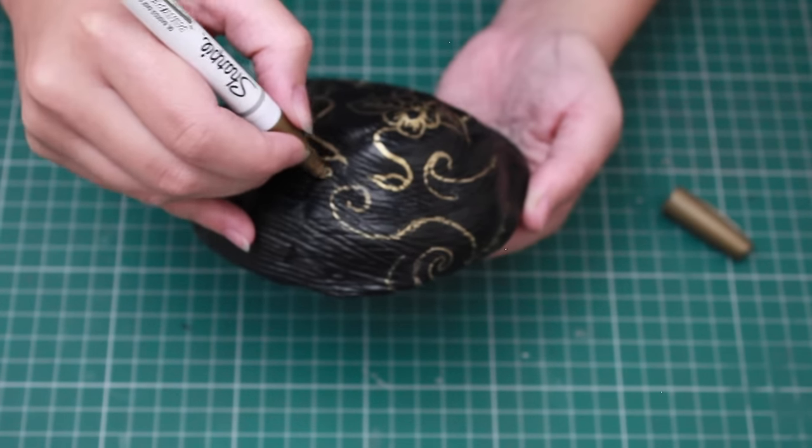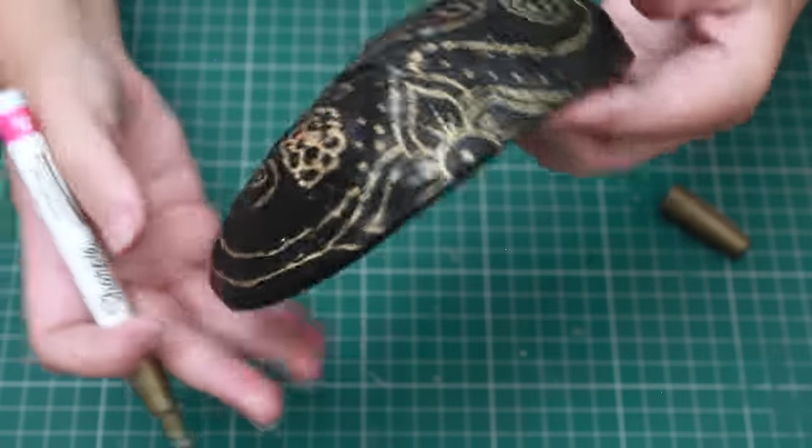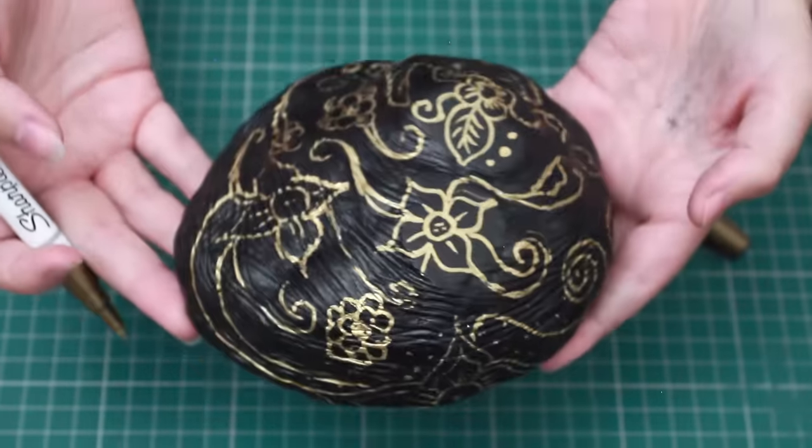Once that's all done, I'm just going to give it two coats of varnish to make sure the paint won't come off later on — and that's it, you're done.